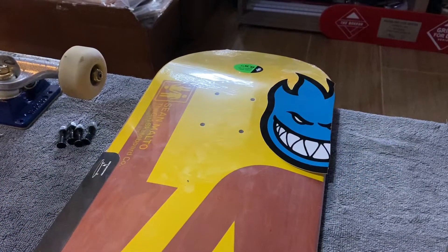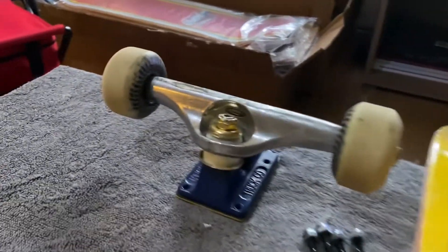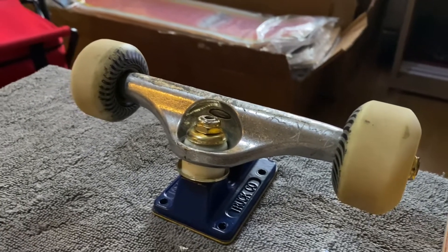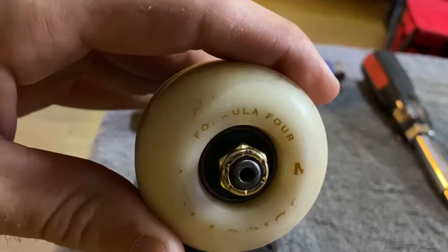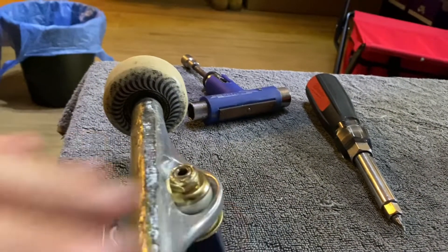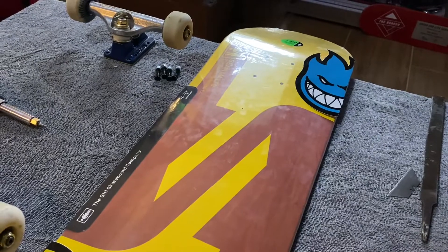All right, we got the trucks off there. Let me dive into what we're doing for the setup here. Got some Indy 149 hollows, going with some 54 millimeter Spitfire 101s. For bearings, got Bones Big Balls in there — they're a little dirty and in need of a cleaning. And that's what we're gonna be doing.